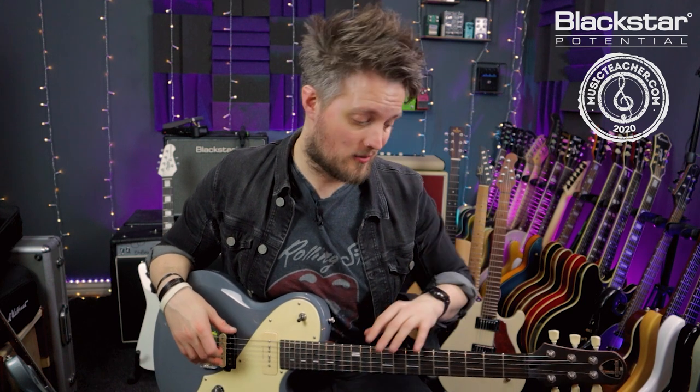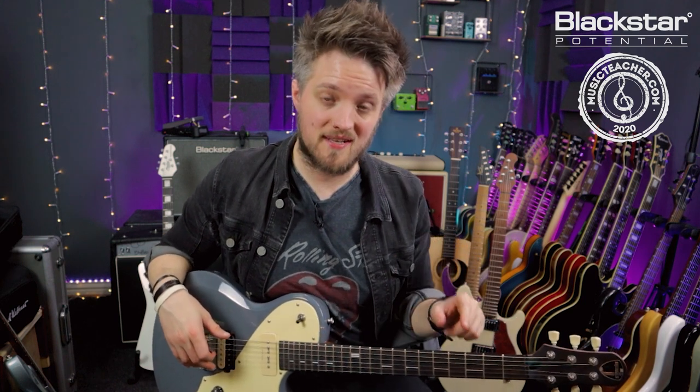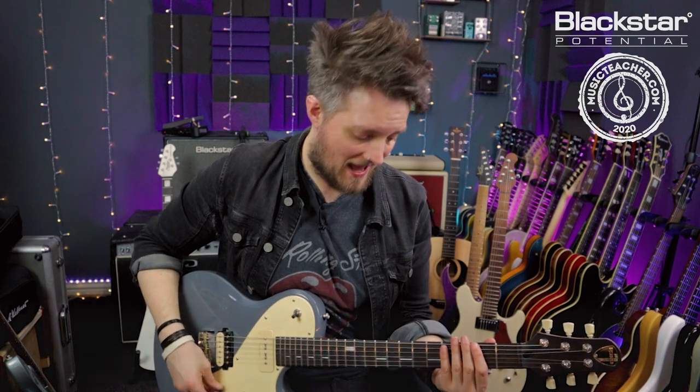Many new players will often find drop D is quite an easy tuning to get started with because you can do everything with one finger. One thing that's pretty fun is to try and write some of your own riffs in drop D tuning. Because you can play those power chords with a single finger, it's quite easy to move shapes all around the neck.